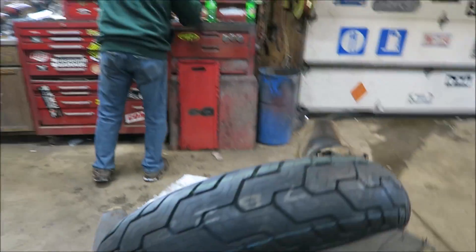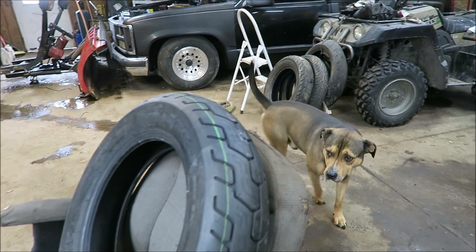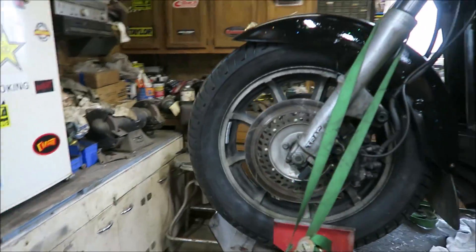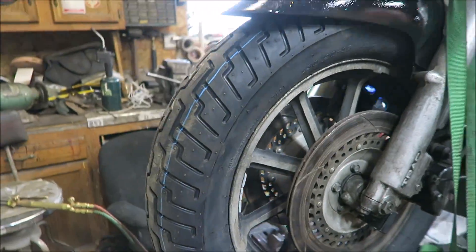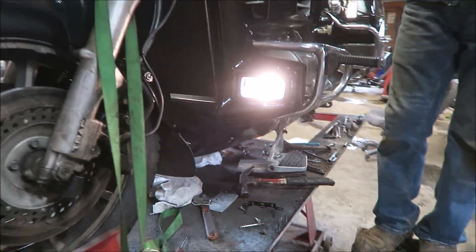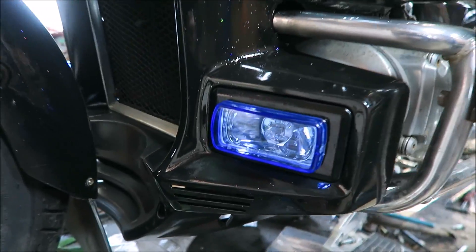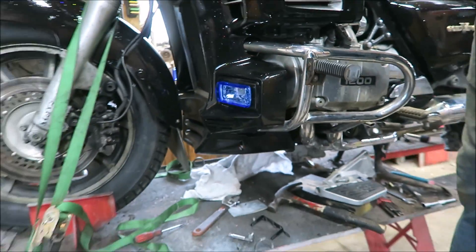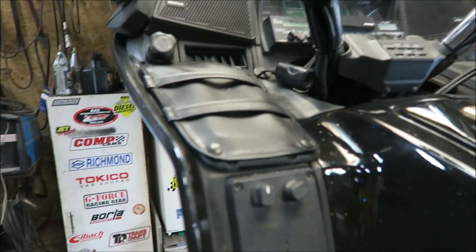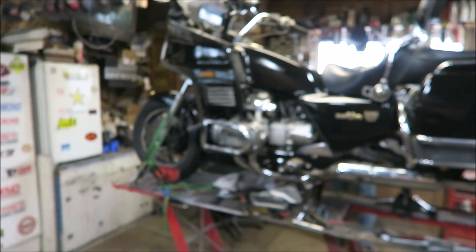Alright, got the new tire. Looking good. The old Dunlop. Looking good. Oh yeah, those are nice — and that was just originally like a vent. Building a damn show bike now, look at that thing.